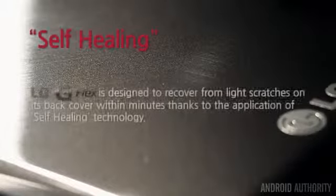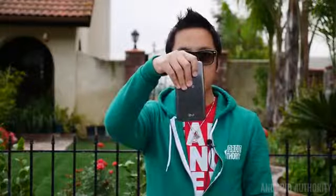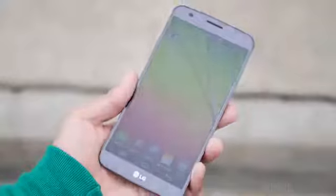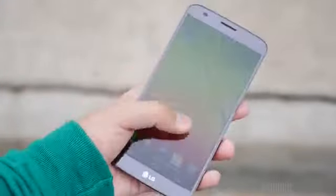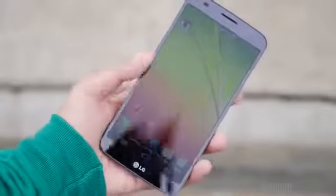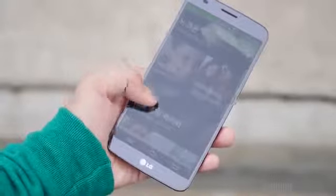We're going to drop the LG G Flex on its back, onto its bottom, and onto its front — which, because of that curve, might be a little bit more protected than most. And before we even get started, here's the LG G Flex in the before shot — showing this is a fully operational phone before the drop test begins.